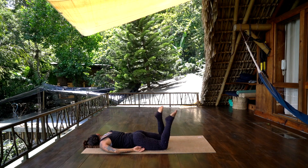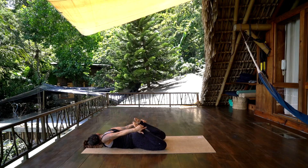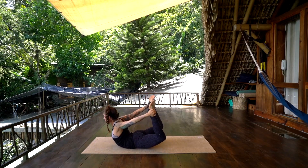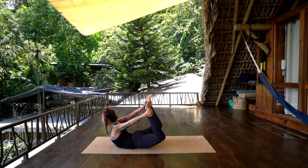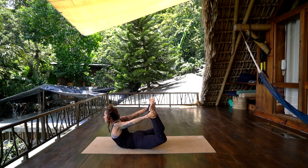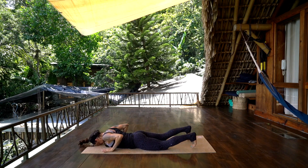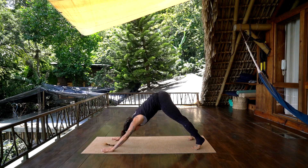Inhale, bend the knees, and exhale, take a hold of the ankles. On the next inhale, open the chest, press into the hands, lift, press your heart forward and open, relax the muscles in the face. Take an inhale, lift even more. And exhale, fold down. Hands to the earth alongside the shoulders, tuck the toes, inhale, press to plank, and back to downward facing dog.